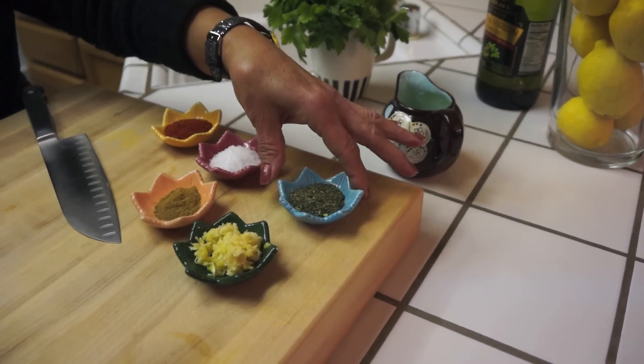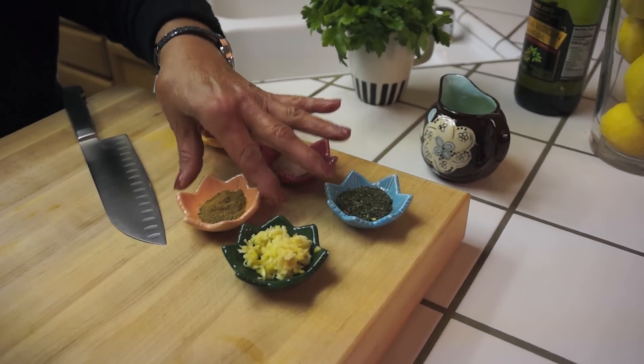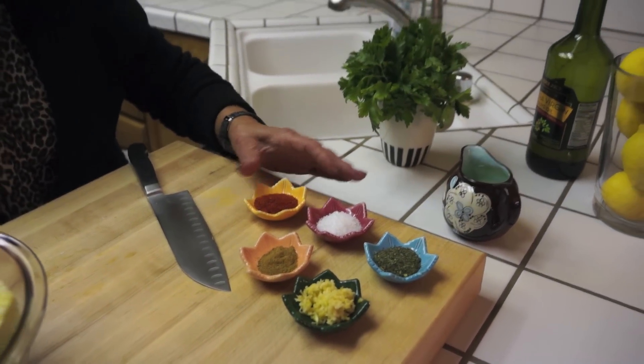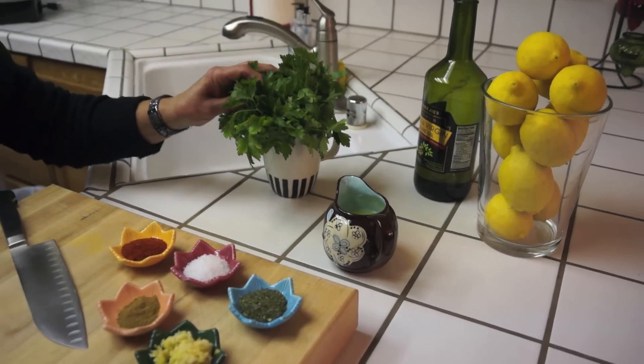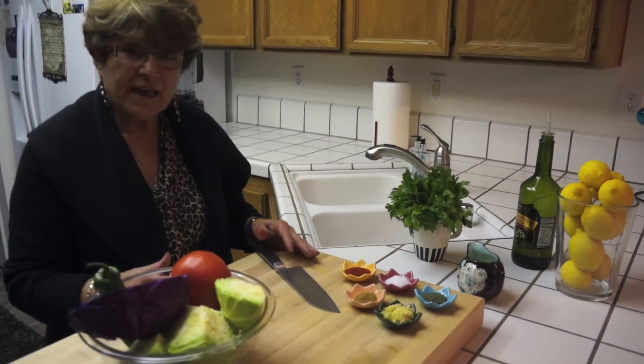One teaspoon dry mint, salt one and a half teaspoon, one teaspoon of cumin, and one teaspoon of Aleppo pepper. And half a cup lemon juice and a little bit of parsley for green, and olive oil.